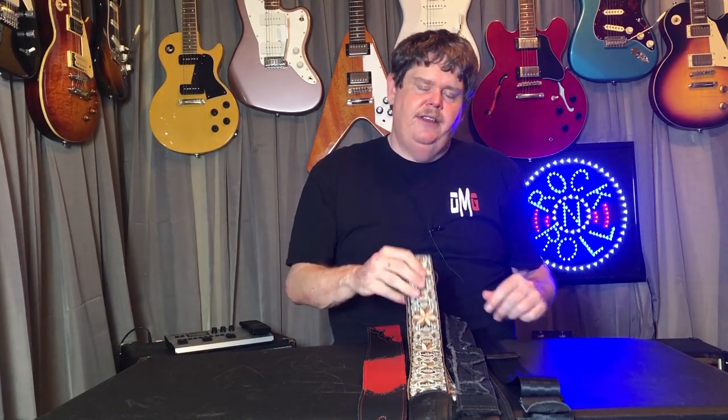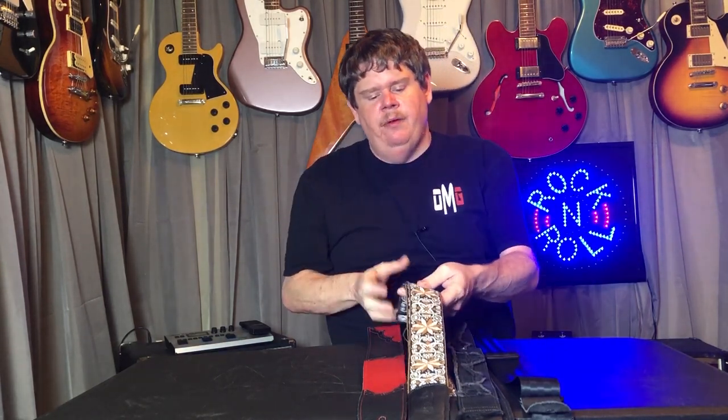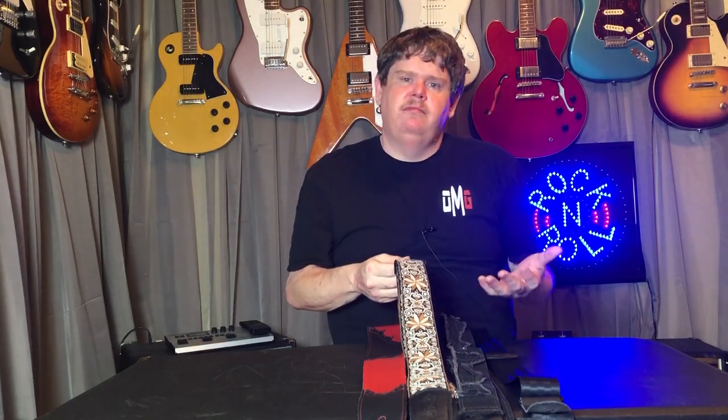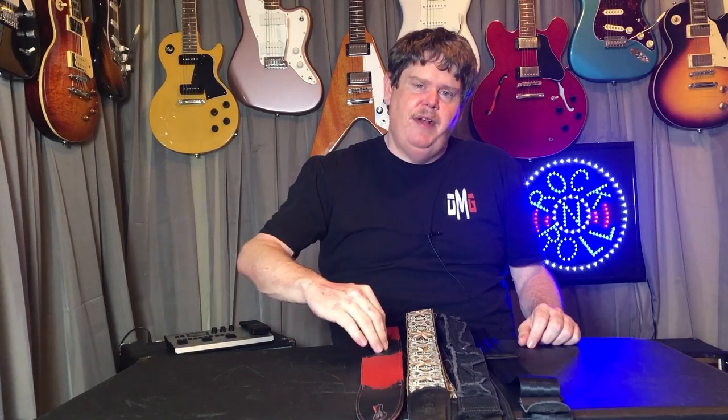There are also straps with interesting patterns on them. If you know the person and you see something you think they'll like, that's definitely a way to go — people want their strap to look different and not look like everybody else's. Another option is getting something customized, maybe getting their name or band name across the strap. People like stuff like that too. These are just some ideas to make a guitar strap stand out or feel special to them.